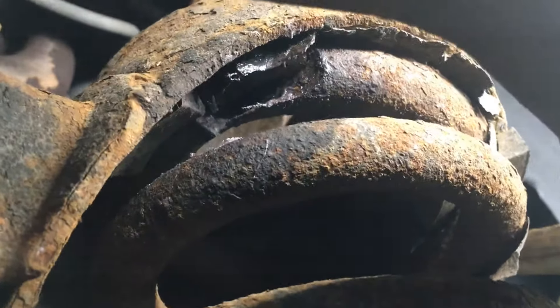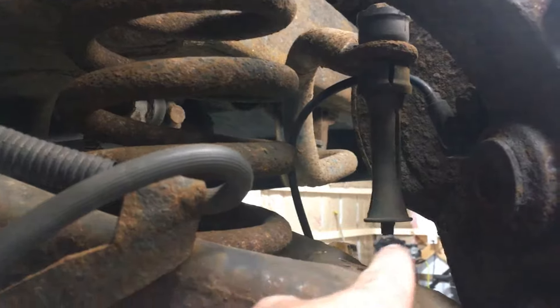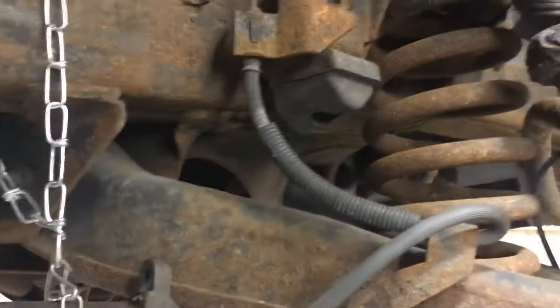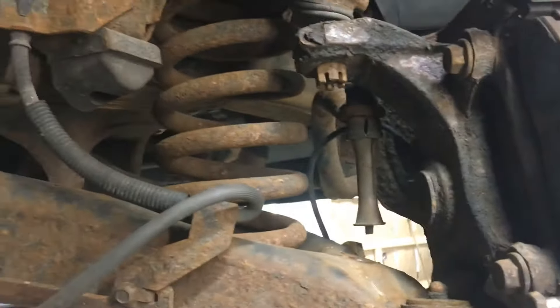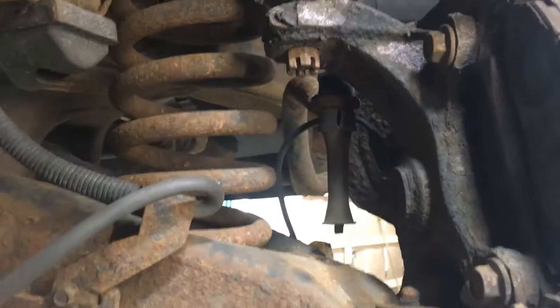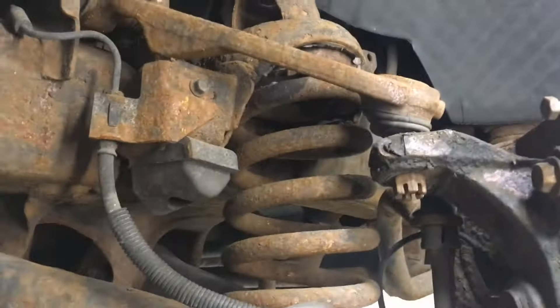You can see the spring is cracked right there — so it definitely needed new springs. We've got the upper ball joint separated, the sway bar end link broke when we only went to loosen it, and the caliper is tied off. We're going to lower the lower control arm with the knuckle still attached, slowly lower it to take the load off the spring. We took the shock out from the center and the spring should hopefully unload without loosening the control arm bolts.